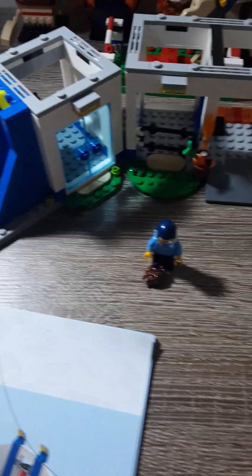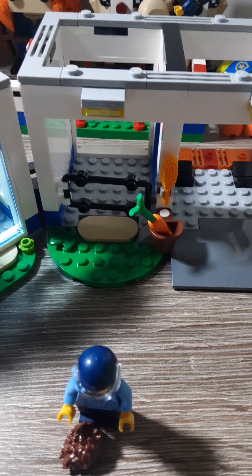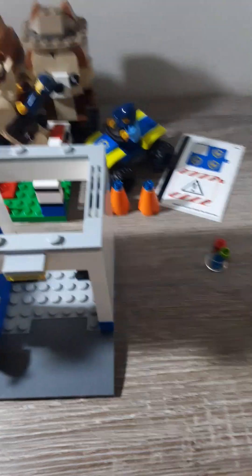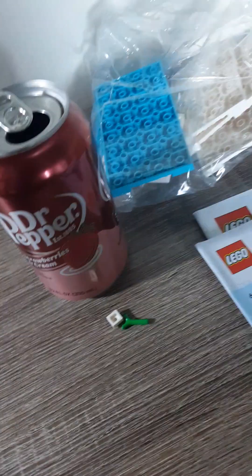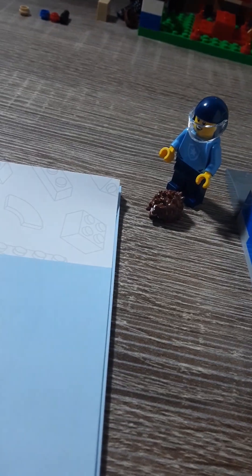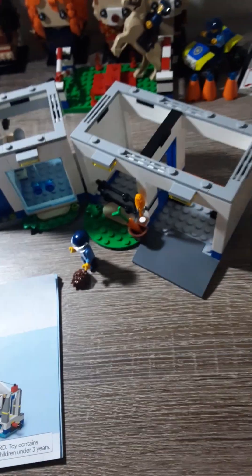Hi everybody, it's Arbrake here again. We have the end of bag three. We built a little stable area. We'll fill it up. That said for bag three, we will go on to bag four.